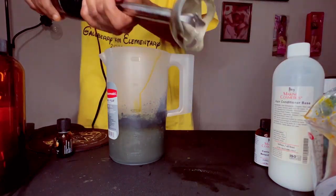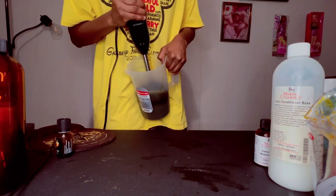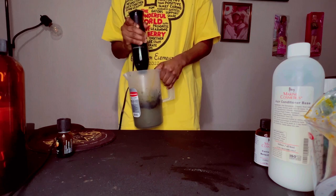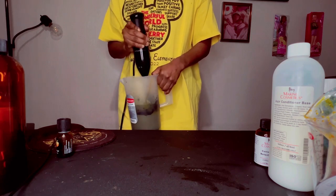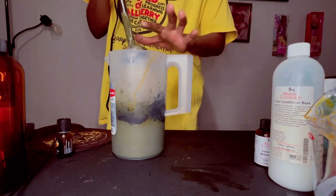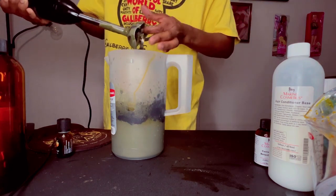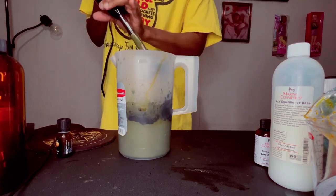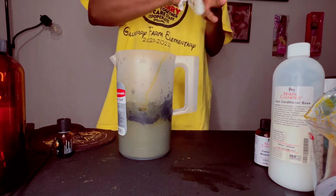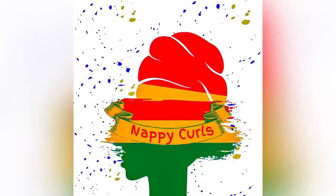Because the liquid wasn't thick enough, I'm adding some conditioner base. If you don't have conditioner base, you can use xanthan gum — I'll put the name and link in the description — to thicken your mixture. Either one will work. I'm using conditioner base since this is going in my hair as a conditioner anyway. Then I'll clean my mixer and voila — that's your at-home recipe. Quite expensive, but your hair will thank you later. Thanks for watching!